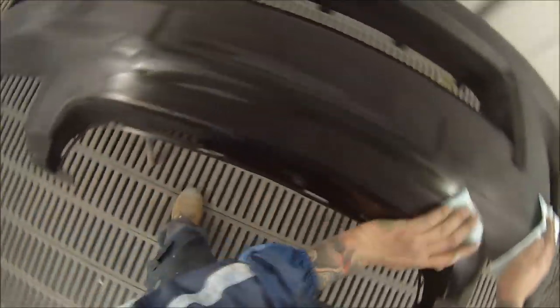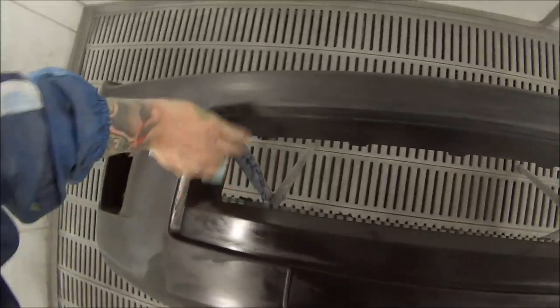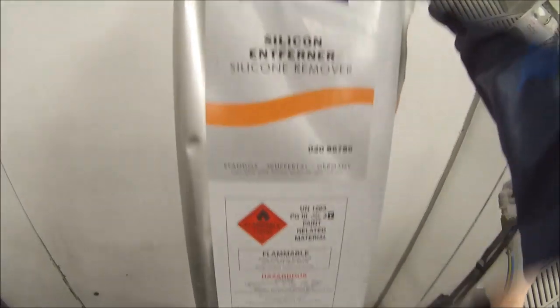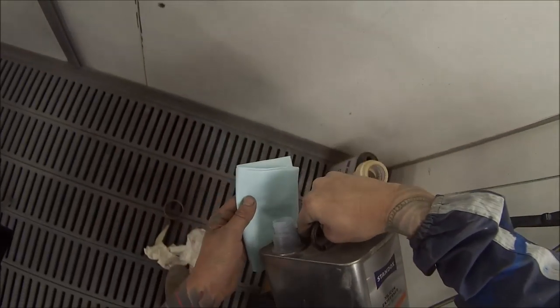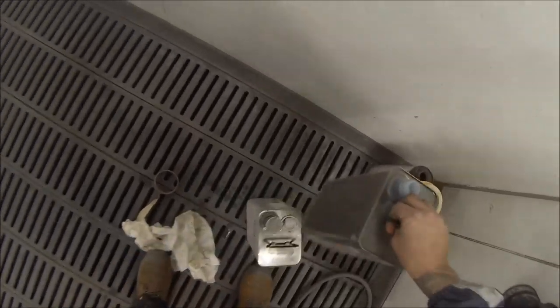What I'm doing here is wiping down the bumper bar with an anti-static degreaser, which gets rid of any static you may have from the plastic parts. Wipe on, then wipe off. And now I'm doing the car with the wax and grease remover, or prep sole.